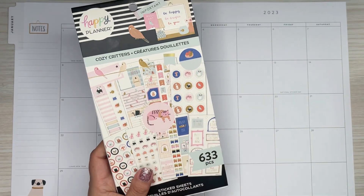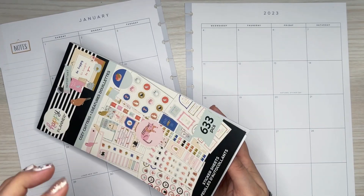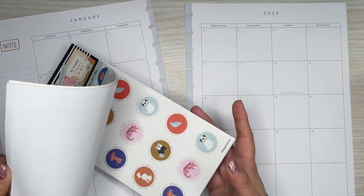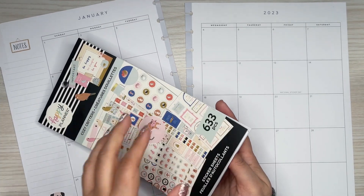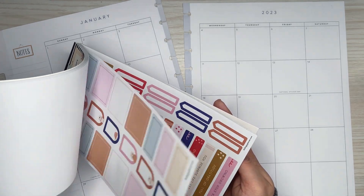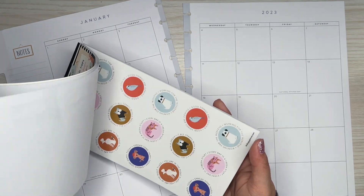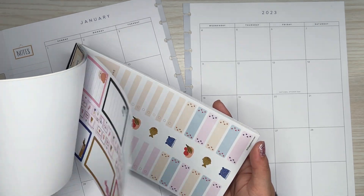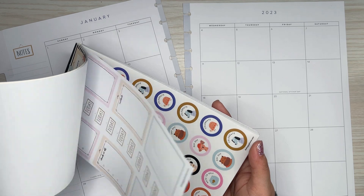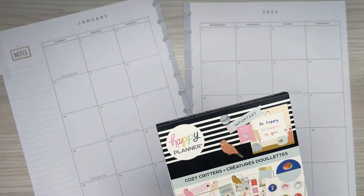I'm going to use this book. I feel like I can actually just pull from this book — it has everything in here. This is such a good book. I love the color scheme. There's decorative stickers, quote stickers, washi stickers, lots of boxes, headers, bullet points — all of the good stuff. That's what I plan on using for this spread.